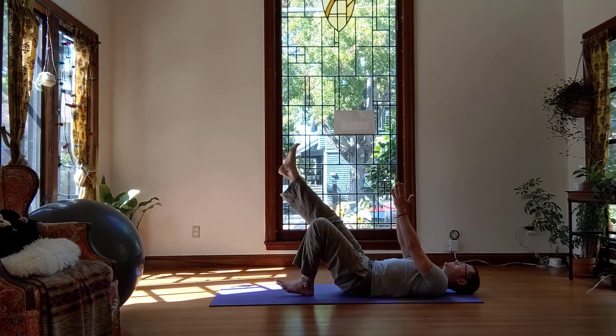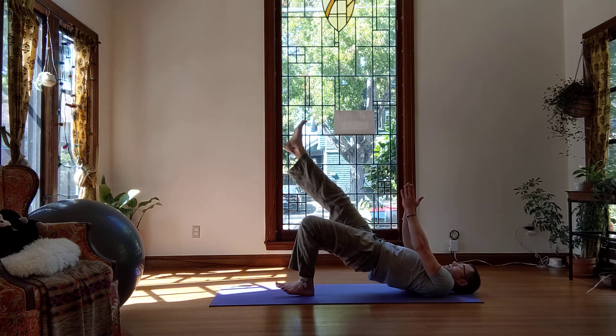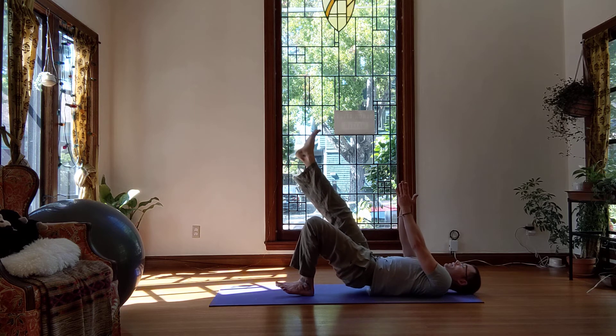And again, lift those toes, tuck that pelvis, press for 10, 9, 8, 7, 6, 5, 4, 3, 2, 1. And come down.